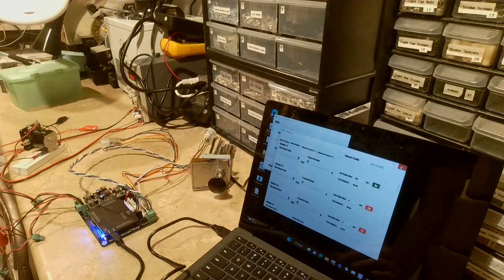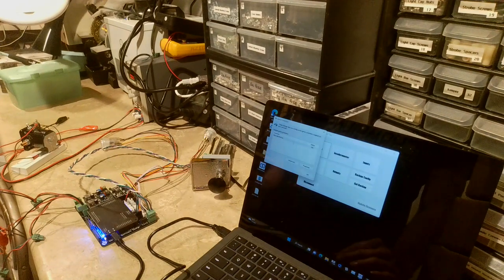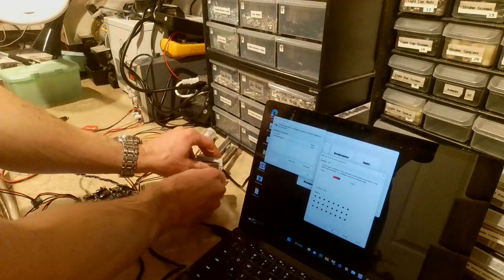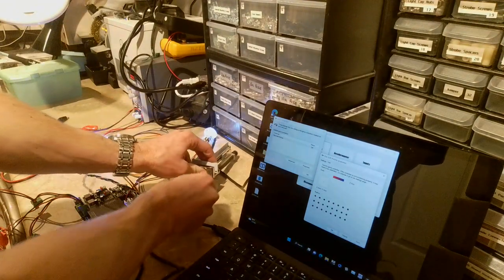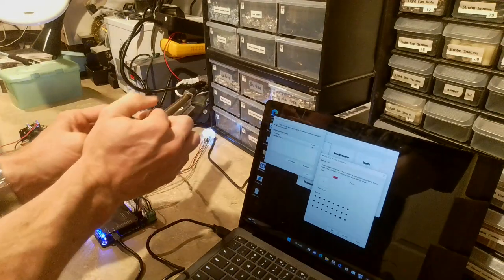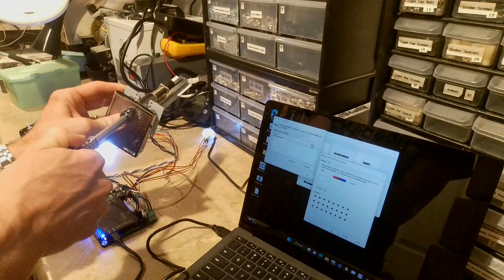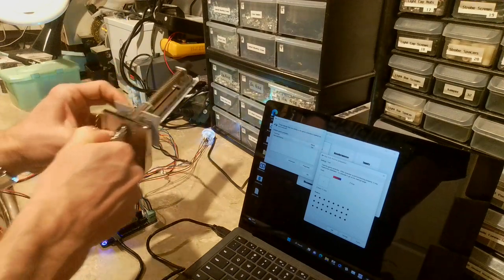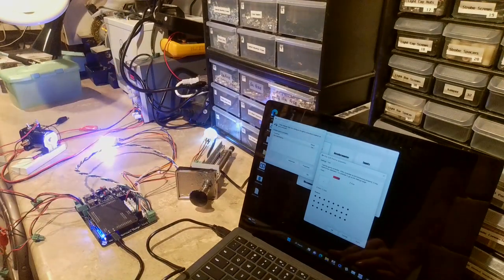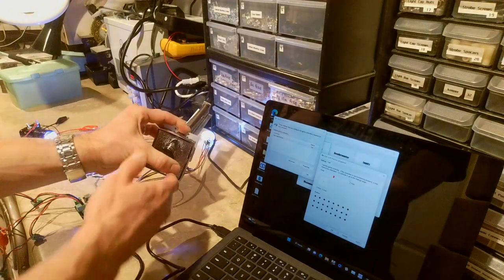Another good way to test the board is to go into the device Properties screen, where you can see the plunger moving up and down. You can also see that when I push the plunger in, a button activates, and when I pull it out, another button should activate. That's a way to confirm everything is working properly.